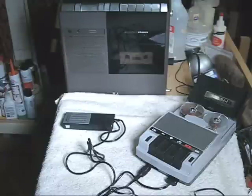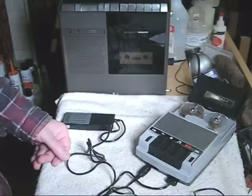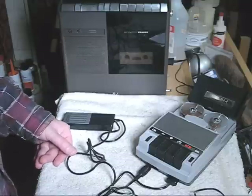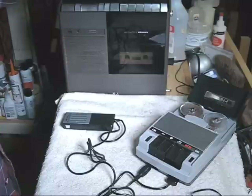We're going to try and make a recording from the radio with the Standard SR200. The amplifier is not very good, so the quality is not going to be that great. But let's try it anyway. And then turn on the radio.